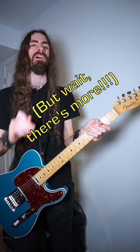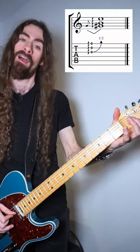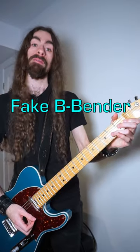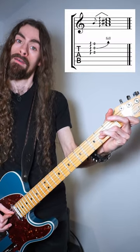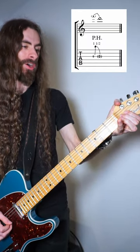There's also plenty of other cool stuff that you can do with that technique, like fake G-bender, fake B-bender, and even dive bombs. So I hope you never wonder again.